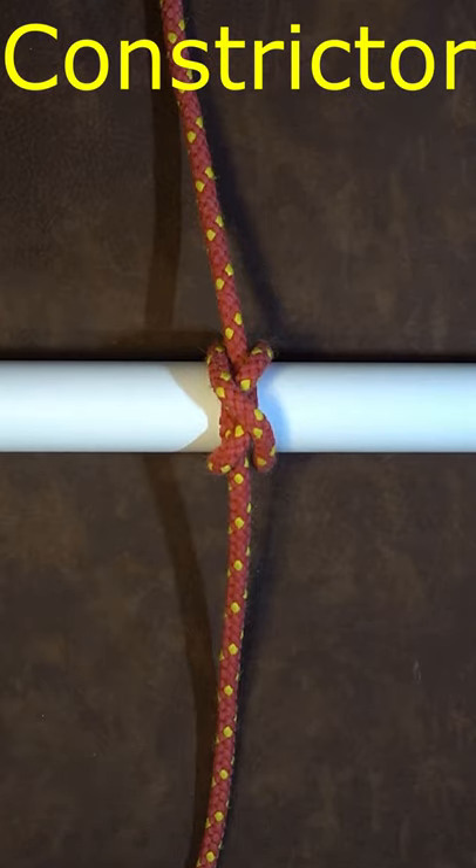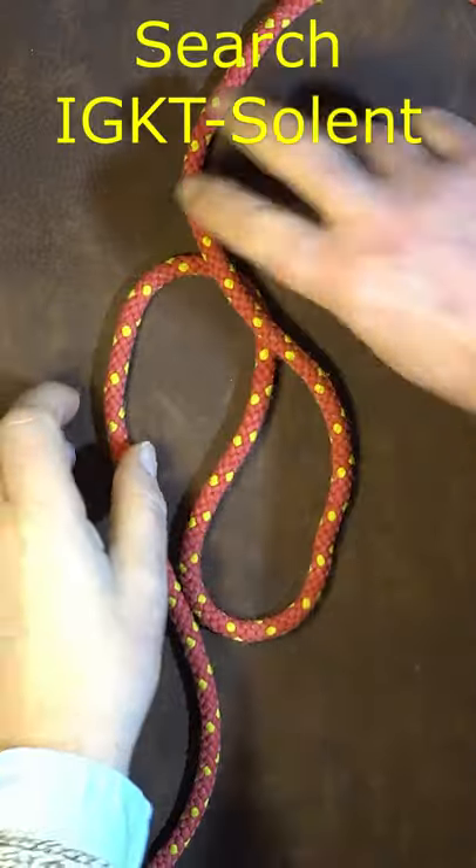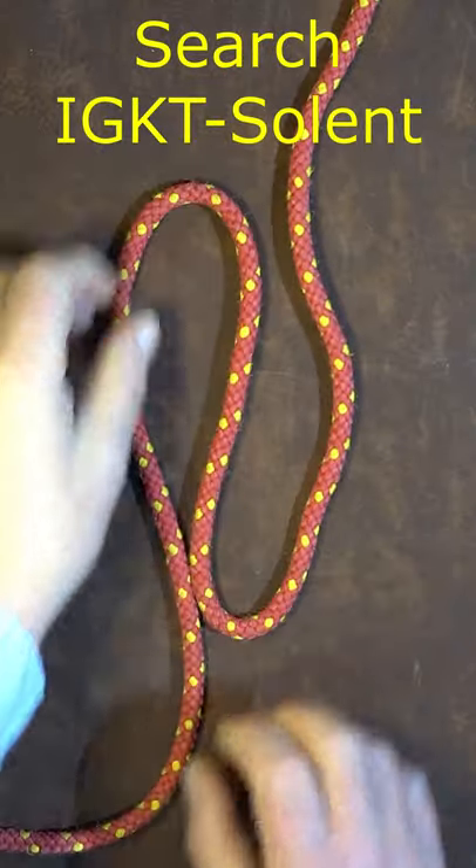How to tie the constrictor knot in the bite of a rope using the folded method. Form two bites within that rope.